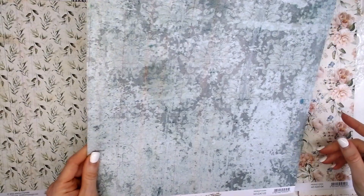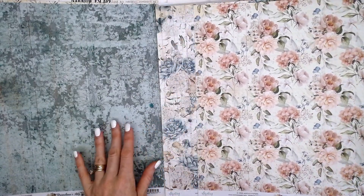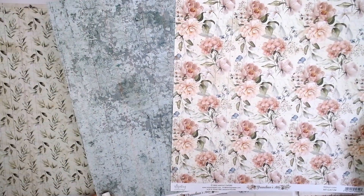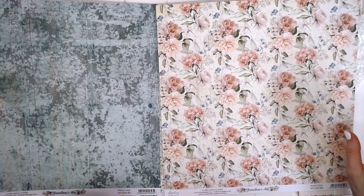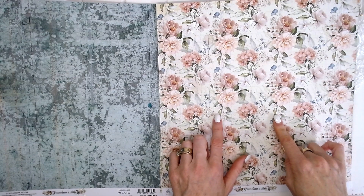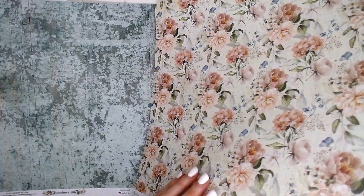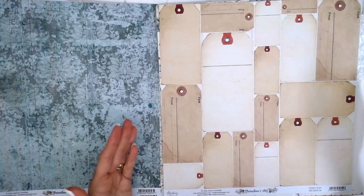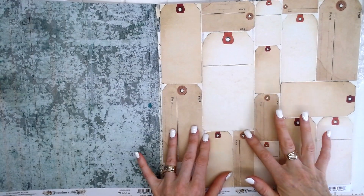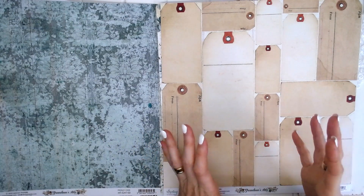Very pretty — nice aqua colour. This has got a different blue in it — more of a sky blue rather than aqua. These flower clusters would be perfect for fussy cutting. That gives me lots of ideas — page number four. And on the reverse, a whole page of tags! I'm getting all tingly thinking about how we could use this page — lots and lots of layers with butterflies and doilies and tags.